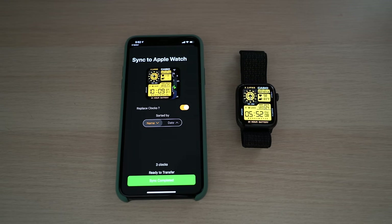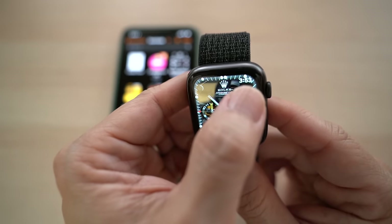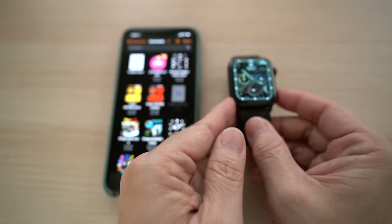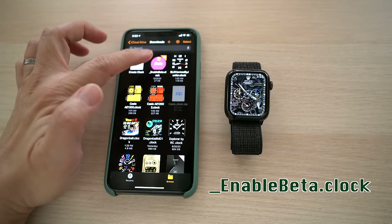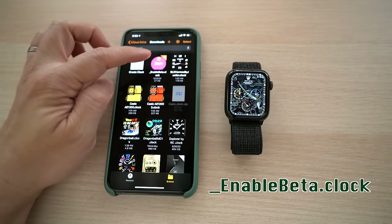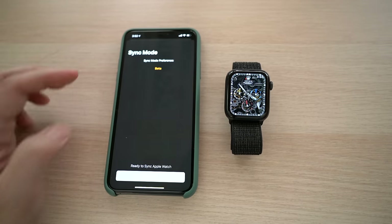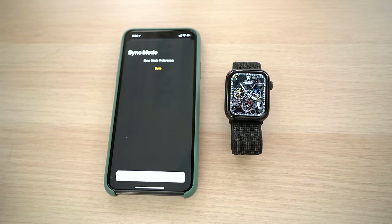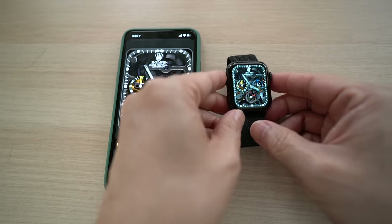The first time you open Clockology on the Apple Watch, it will ask for some permissions. If you are seeing a small digital clock on the upper right corner or having intermittent issues syncing watch faces to the Apple Watch, you can download a file called underscore_enable_beta.clock at the link in the description below with Safari and then open it. Once it's open, hit Sync. You may need to restart your Apple Watch. Once it's restarted, reopen the Clockology app and the small digital clock should be gone.